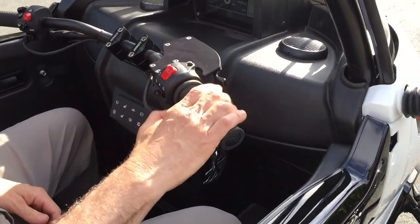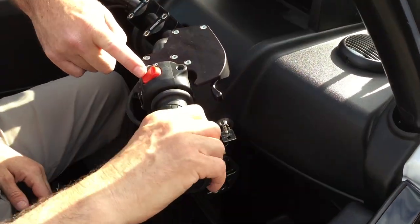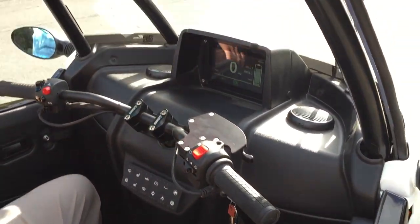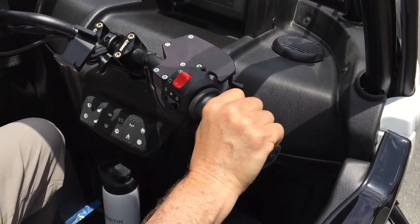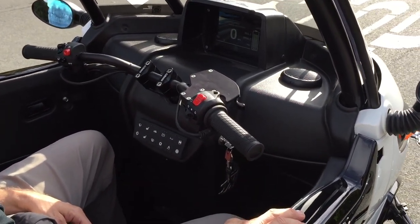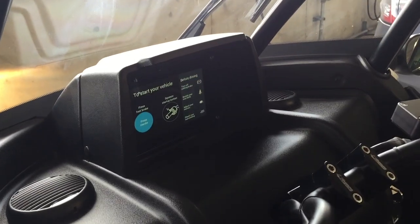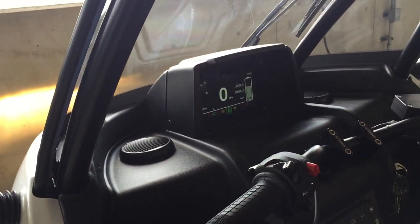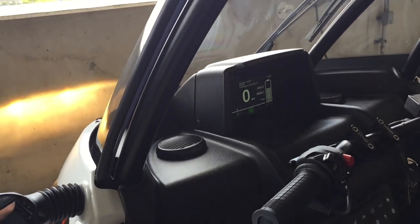Over here on the right we've got your throttle control — works like a motorcycle. This is a kill switch. It needs to be in that position; if you put it in the other position, the vehicle's still on but the throttle won't work — it just disables the motors. A lot of times if you run into a problem, there'll be a message on the screen that'll tell you what it is — like, hey, your seatbelts aren't on, your kill switch is on. So look at the screen and it'll often tell you what the problem is.